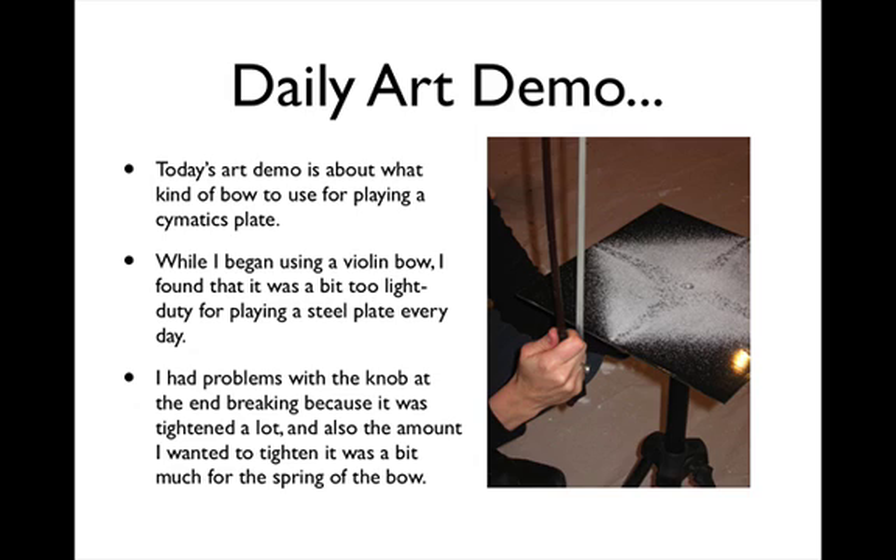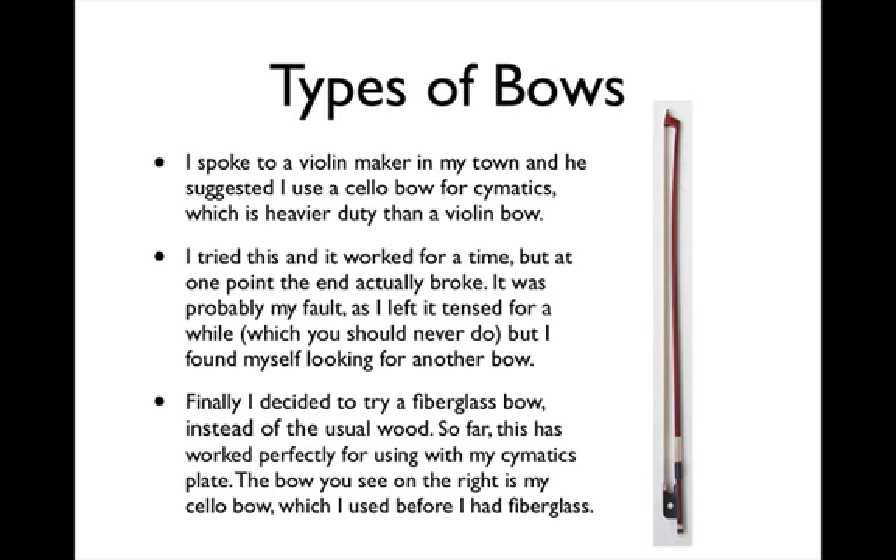Today's art demo is about what kind of bow to use for playing a cymatics plate. While I began using a violin bow, I found that it was a bit too light duty for playing a steel plate every day. I had problems with the knob at the end breaking because it was tightened a lot, and also the amount I wanted to tighten it was a bit much for the spring of the bow. I spoke to a violin maker in my town, and he suggested I use a cello bow for cymatics, which is heavier duty than a violin bow.